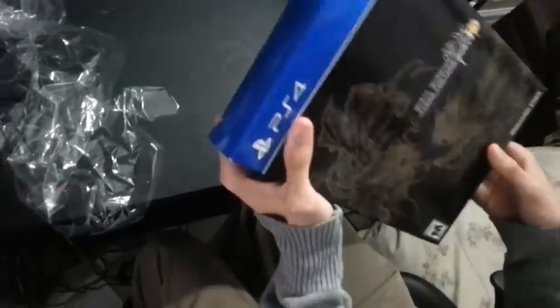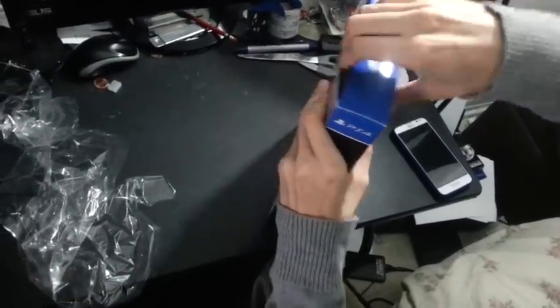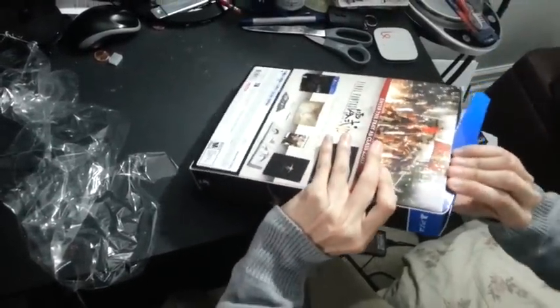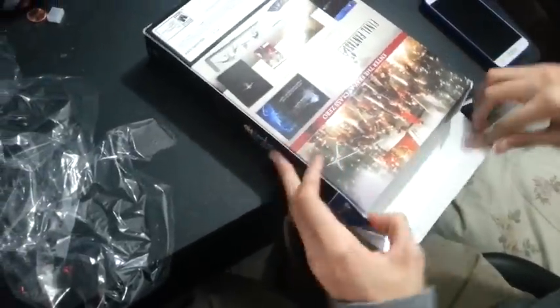All right, I can open it from here. I don't want to mess up the box. Oh my god. Oh yeah, here we go, here we go.